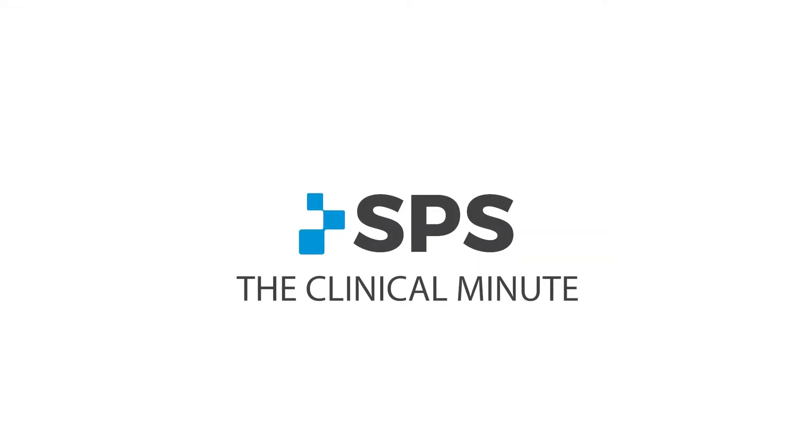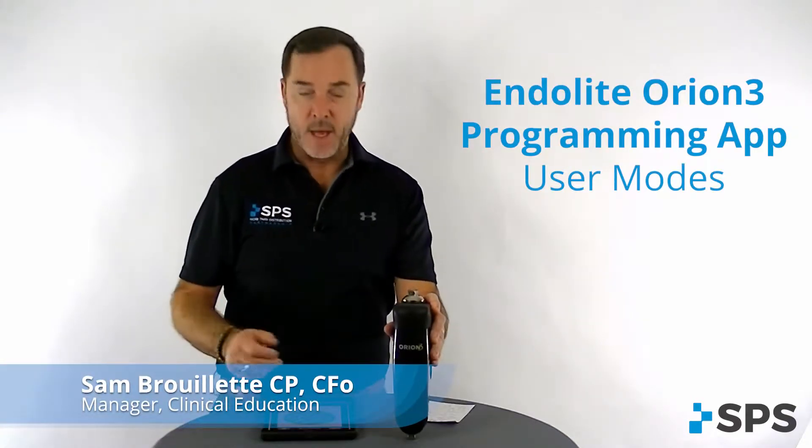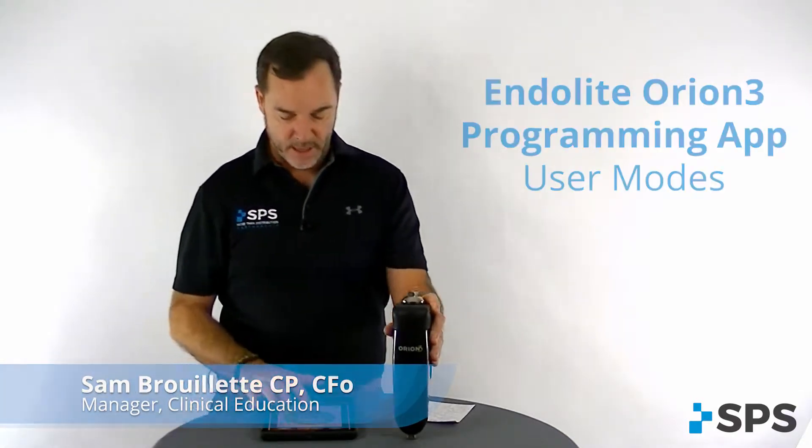Hi, I'm Sam with SPS. Welcome to the Clinical Minute. We're going to look at the Orion 3 programming app and how to set up user modes today.